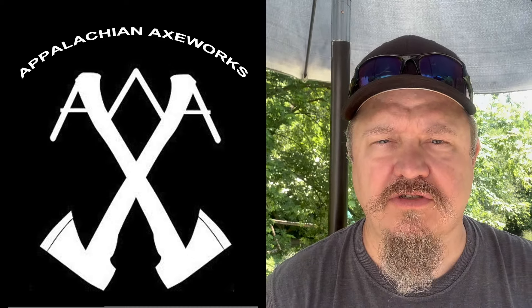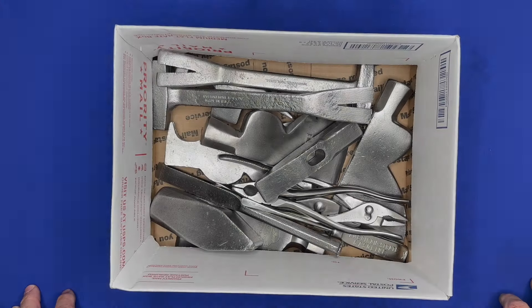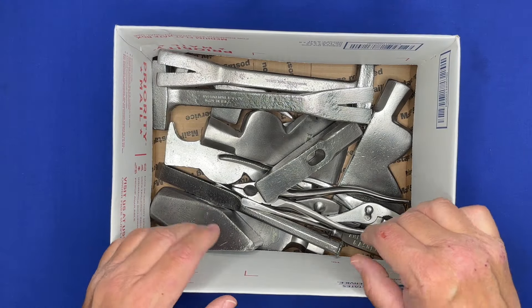You're watching Appalachian Axeworks on YouTube and this is a 'what's in the box' video, so let's take a look and see what we got today.